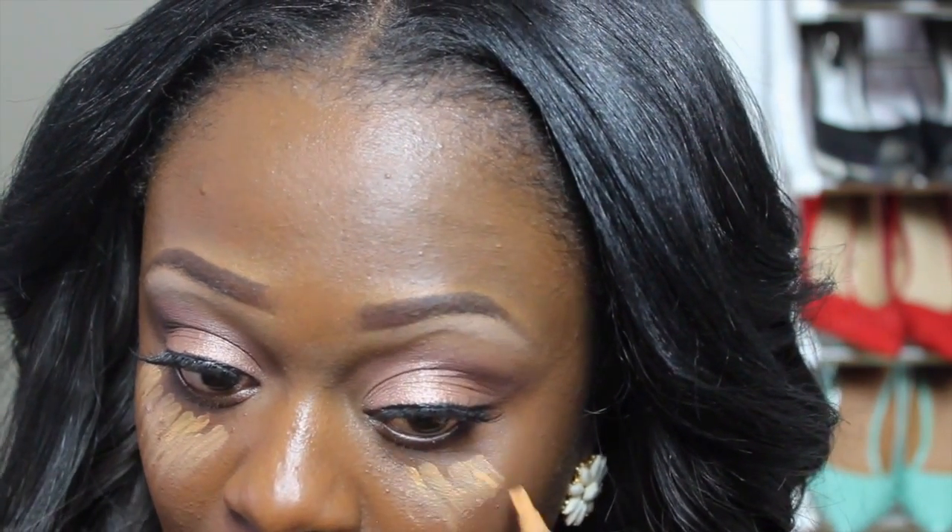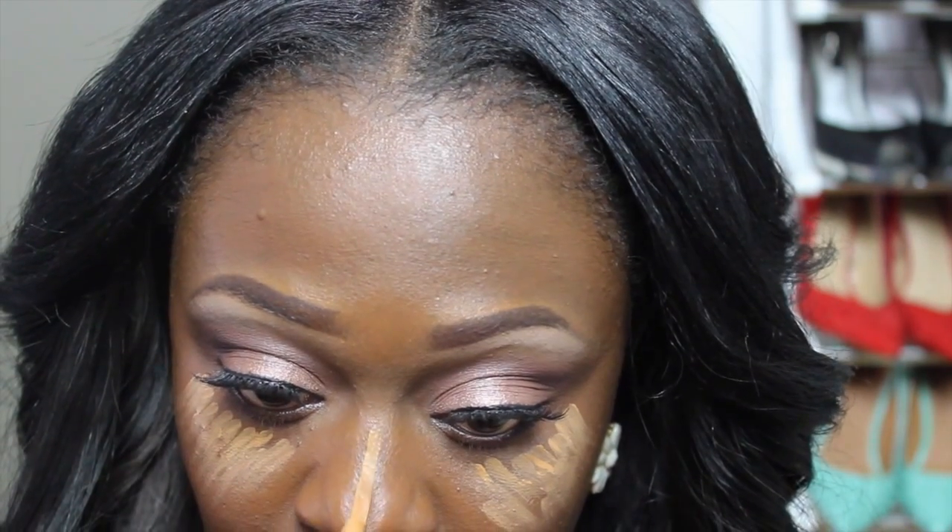Next I'm going in with my LA Girl Concealer in Fawn and I'm just going to highlight all the areas that need to be highlighted.